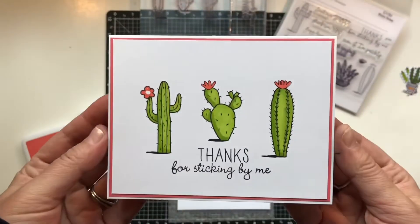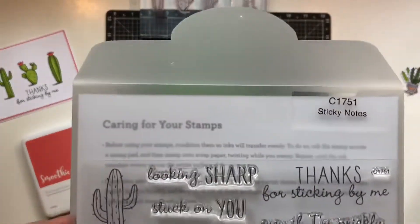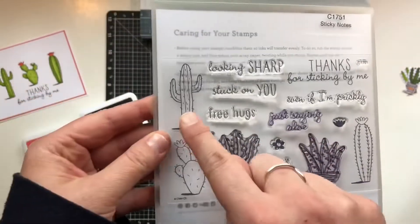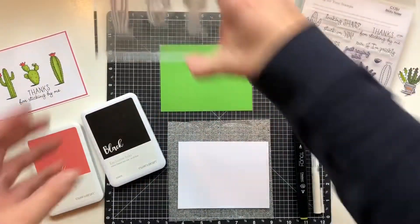Hi guys, Alicia here, your Close to My Heart Independent Consultant, and I am here today with another Sticky Notes stamp set card. I am in love with this stamp set. So cute.